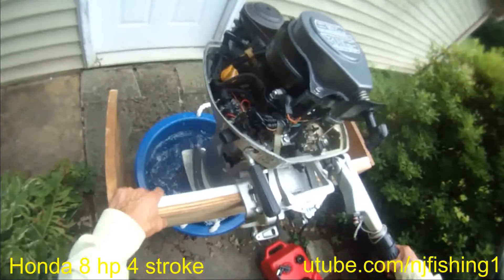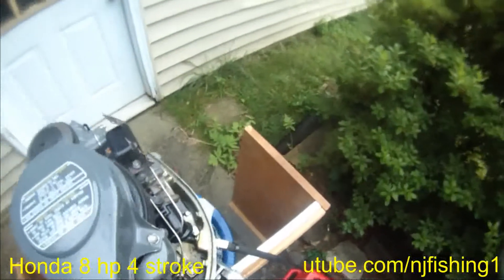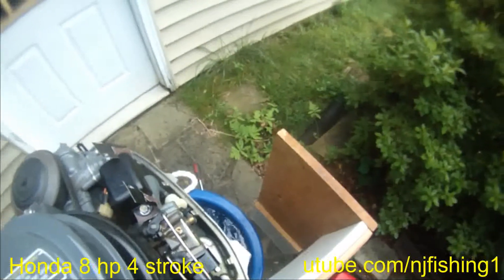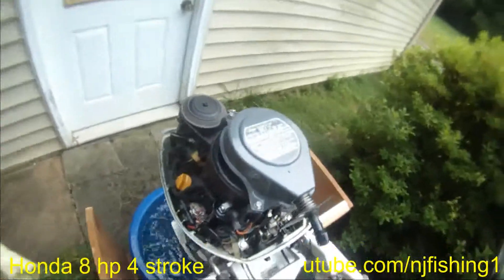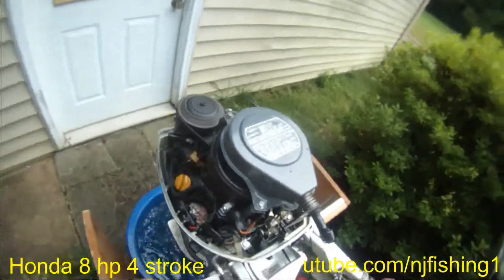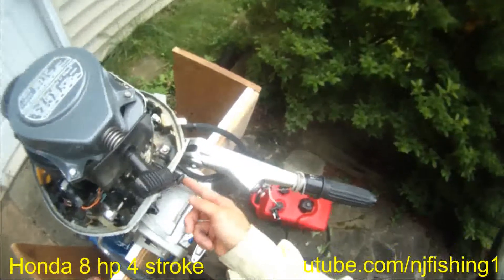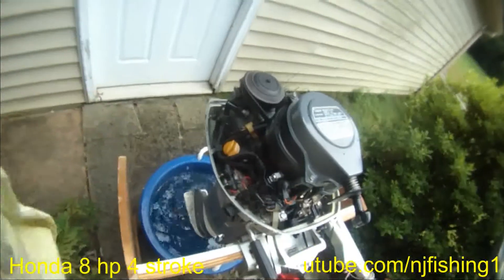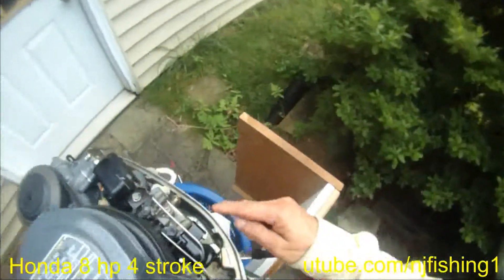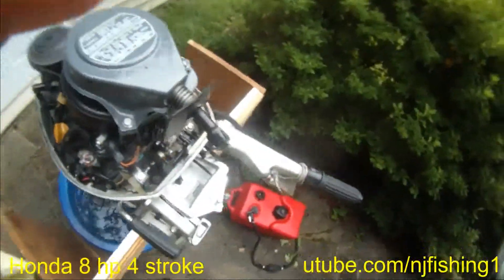It's idling but kind of slow. I'm going to turn up this screw so it goes faster. No choke right now — no choke. So it's idling well. Unbelievable — just remove this screw and this screw and then it's doing better.